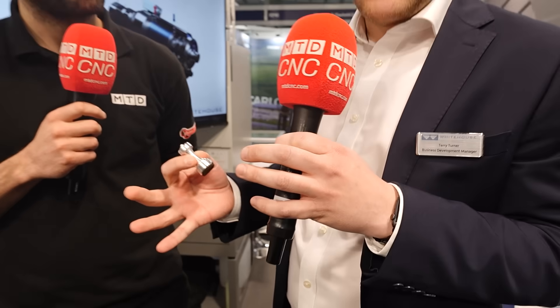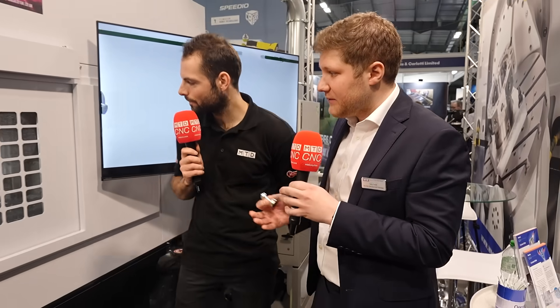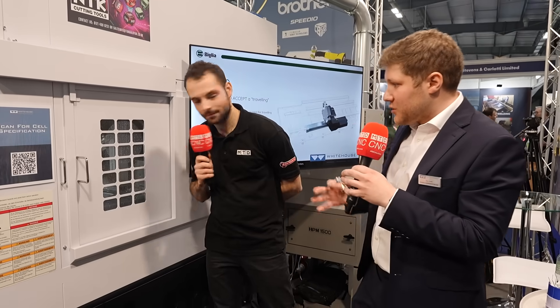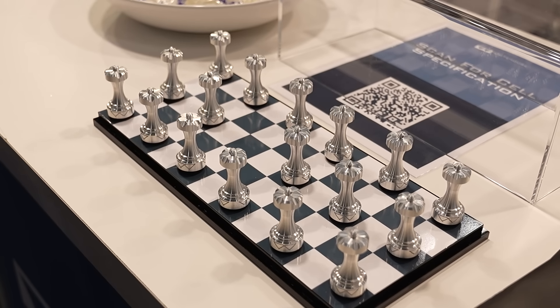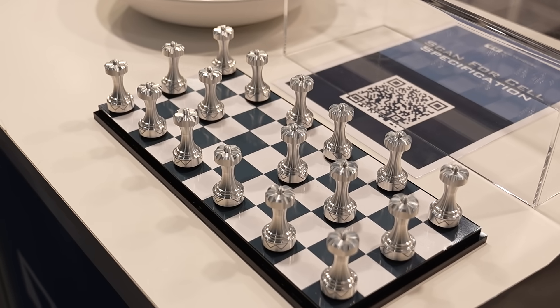Integrated in one clamping, we have turning, we have milling, we have five axis, we have 28 tools as standard, we have tool measurement. It's a really productive solution.